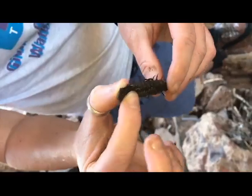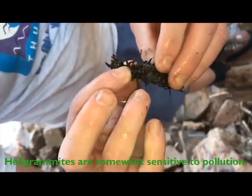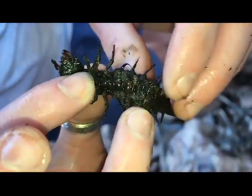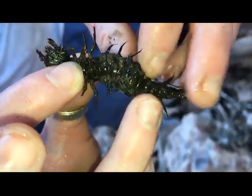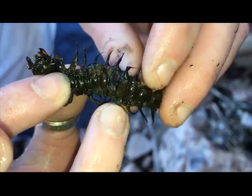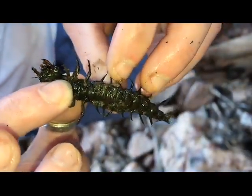Some of us call it hairy armpit bugs because the gills are tufts underneath every single appendage here. These are not really legs — some of these up here are legs, but all these down here are just appendages. But sometimes you can kind of see the tufts underneath every single appendage, which are the gills — hence hairy armpit bug.